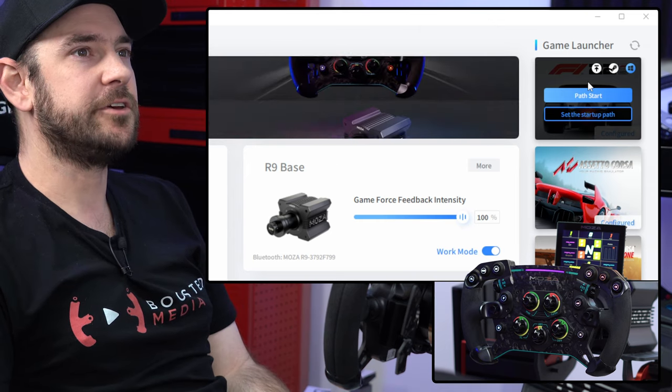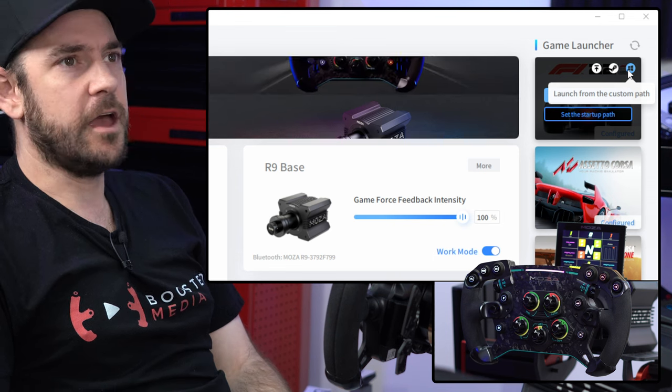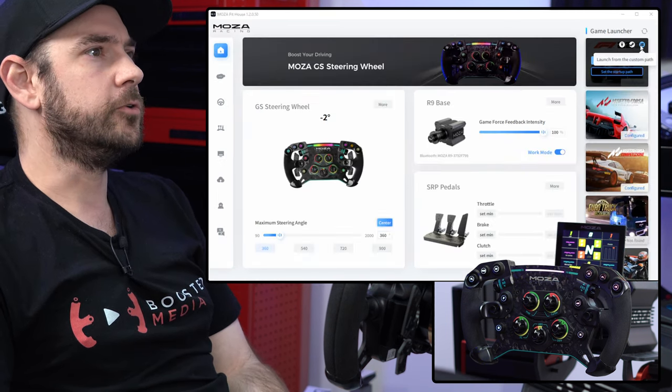If it doesn't automatically detect the game, you can click on launch from custom path, point it to where your executable is for F1 22, then click on that configure button and you'll be all up and running.